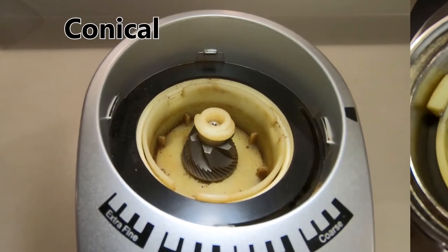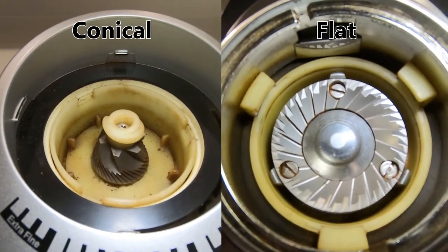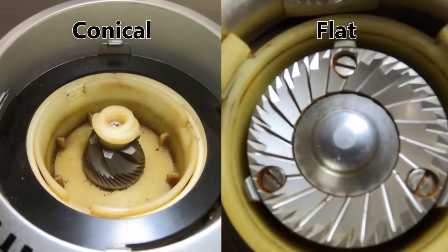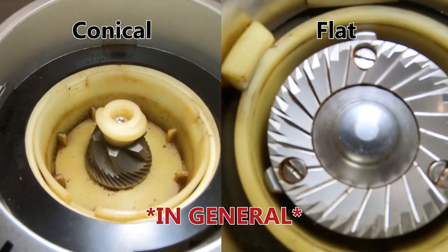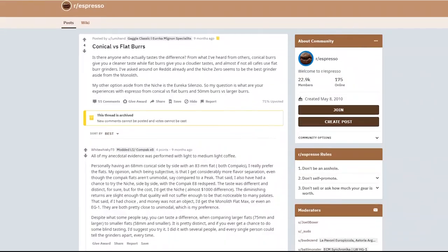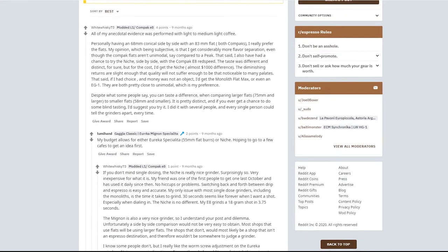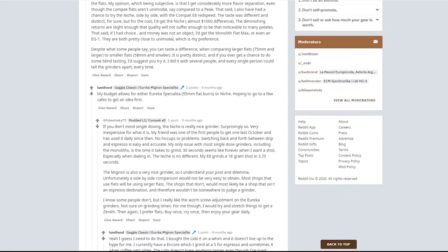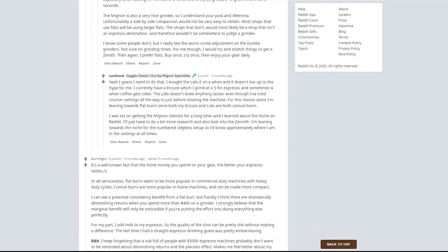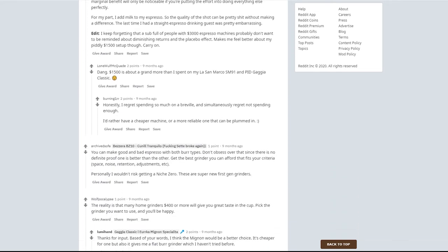There are two subsets of burr grinders: those that use conical burrs, and those that have flat burrs. While researching conical and flat burr grinders on the internet, I could find no real consensus as to which one was better. But in general, conical burr grinders tend to be less expensive, and in general, flat burr grinders tend to be preferred for grinding coffee for espresso. The coffee grinder rabbit hole goes fairly deep. There are different materials used for the burr pieces, different designs for the burrs themselves, and even different motor speeds available. There are also hand-cranked burr grinders available for a lower cost, but for the sake of simplicity, I'll leave those out of this discussion and save them potentially for another video.